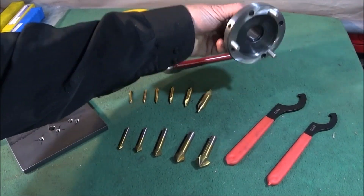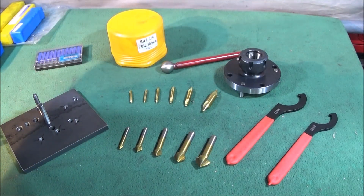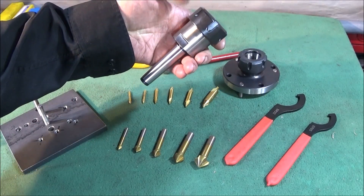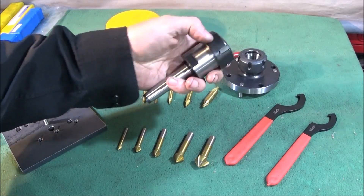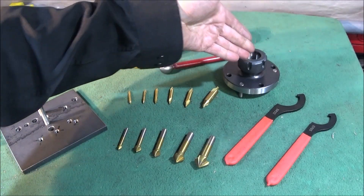I'll show this one on the lathe in a minute. It's best to use a collet chuck when you're doing milling on the lathe to hold the end mills. I also bought another ER32 collet chuck from Banggood with the 2MT taper which I'm going to use in the tailstock of the mini lathe — very good value for money and really nicely finished. I'll do a review on that one when I do this one.